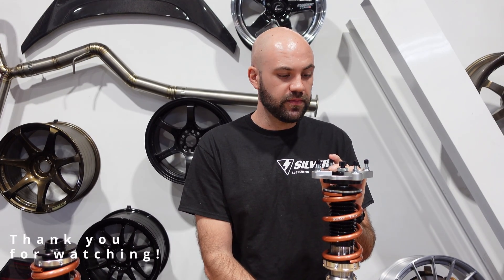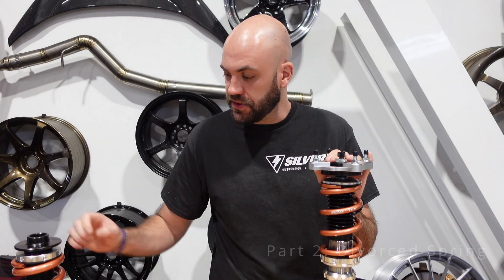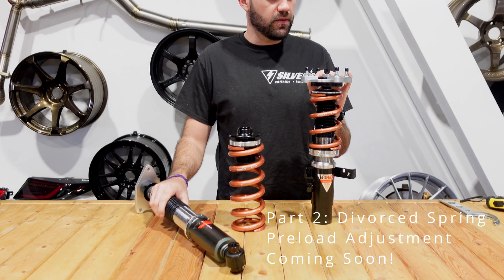Alright guys, that concludes our video. Thanks for watching, and hopefully now you have a good understanding of the many ways to go about setting preload. There are only a couple of ways to do it right.